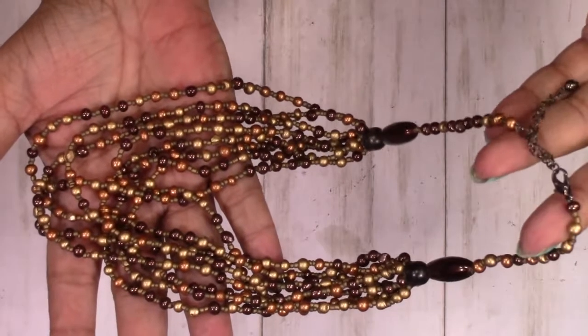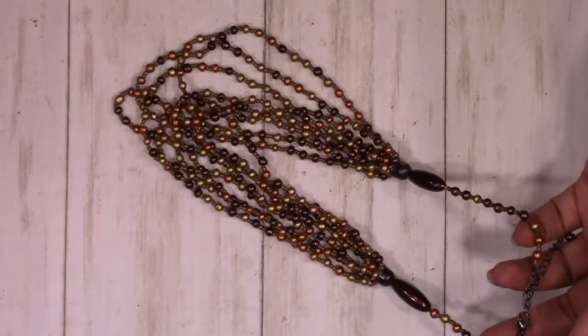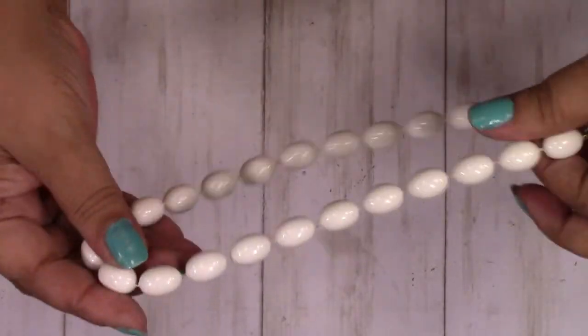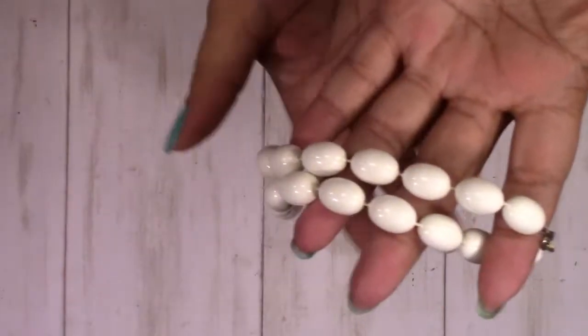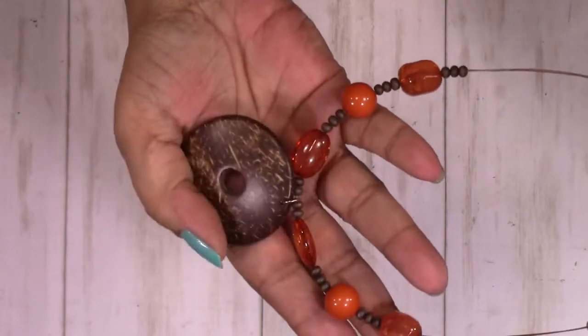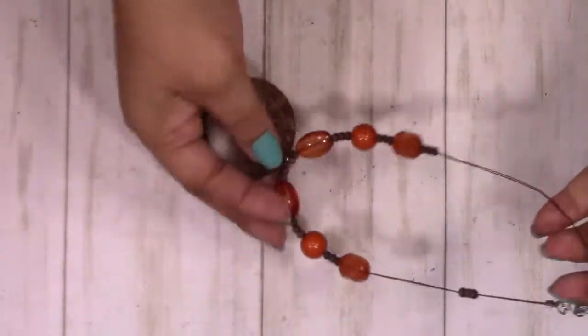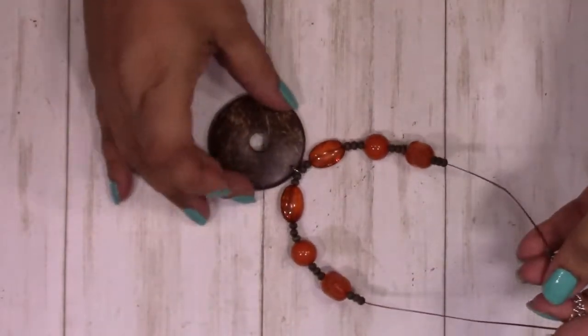This is a multi-strand bead necklace, also very pretty. We have this white bead necklace — nice to have a plain white bead necklace in your jewelry box because you never know when you might need one. This is gorgeous — I love the orange beads and the nice big round charm. It's beautiful.